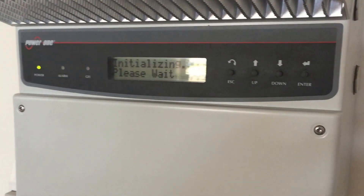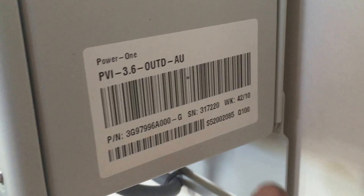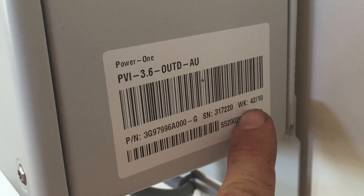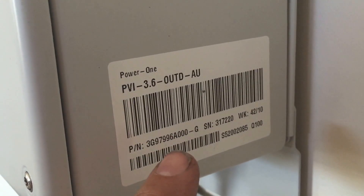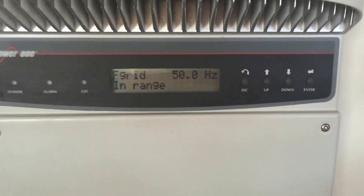If you were trying to get it covered under warranty, what you'd need is a serial number, which you can see here on the side of the inverter. You also need to know the week number of when it was actually manufactured, and the model — as I said, this is an Aurora 3.6.